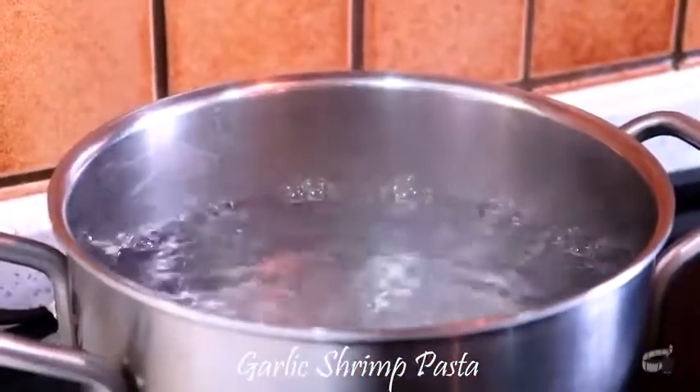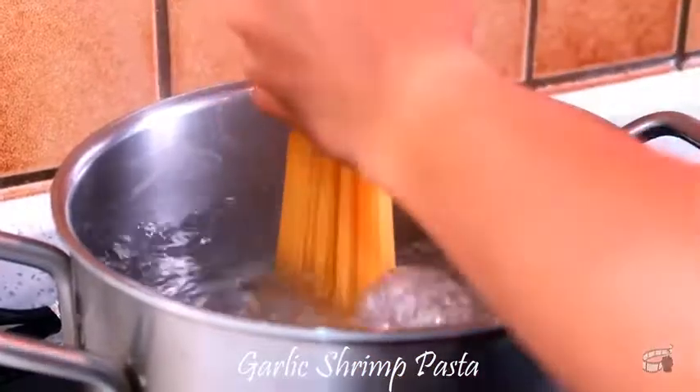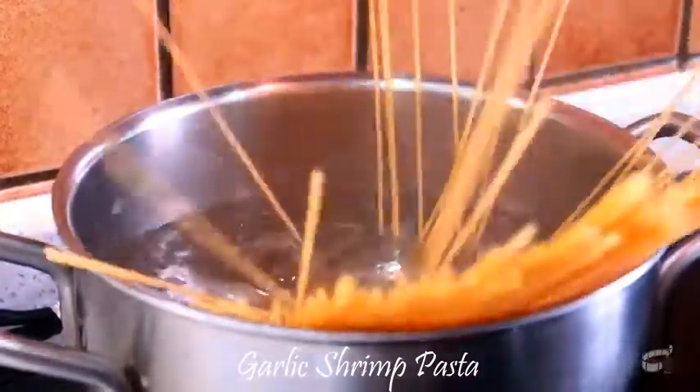Boil some water in a large pot and add a tablespoon of salt. Add in the pasta and cook for about 7 minutes or until al dente.